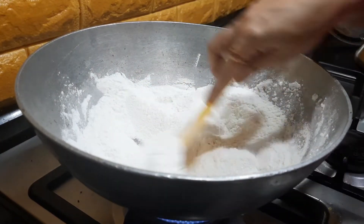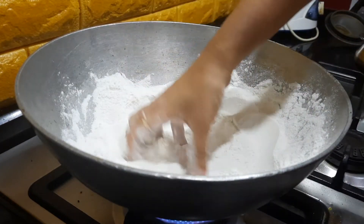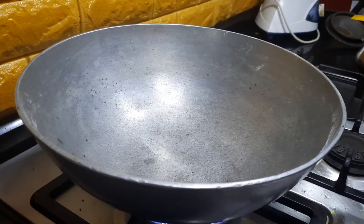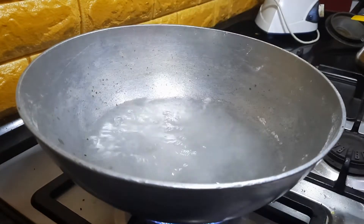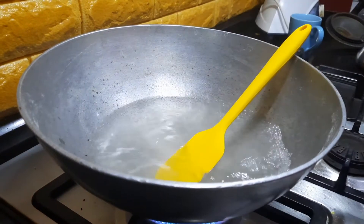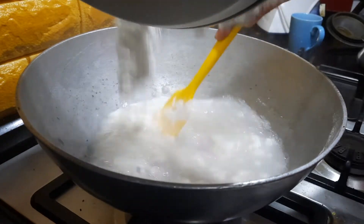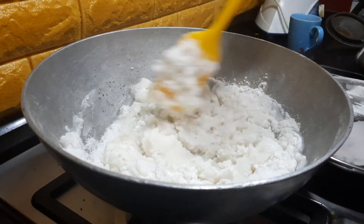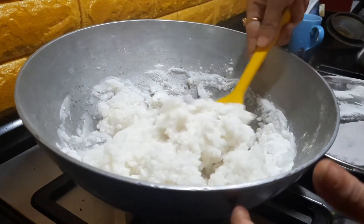You just have to make it slightly hot — you don't have to make it very hot. I have heated the pan and I am going to add three cups of water. I am going to add salt as required. Now the water has started to boil. I am going to keep the flame on low and then add the rice flour slowly, little by little, and mix it up nicely. You can even add a teaspoon of oil to the hot water while boiling. Now I am going to switch off the gas and knead this into a smooth dough.